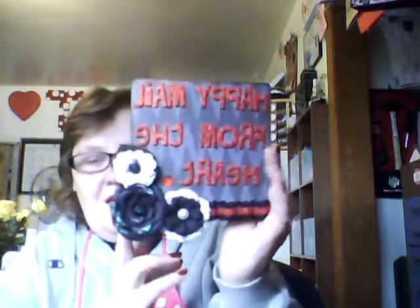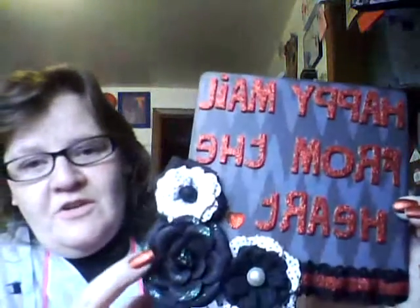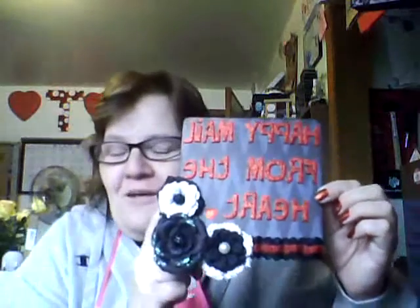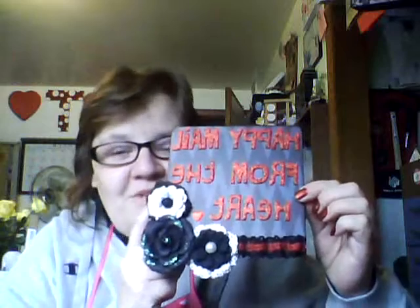And this is her sign — her entry into my contest. She watched some videos of mine and she knew I like black and red. So ladies and gentlemen and YouTubers, this is April's sign and it is just gorgeous. I love the black and red, it's just gorgeous. I tell you, the ladies out there sending me these signs are just gorgeous — your workmanship is awesome.